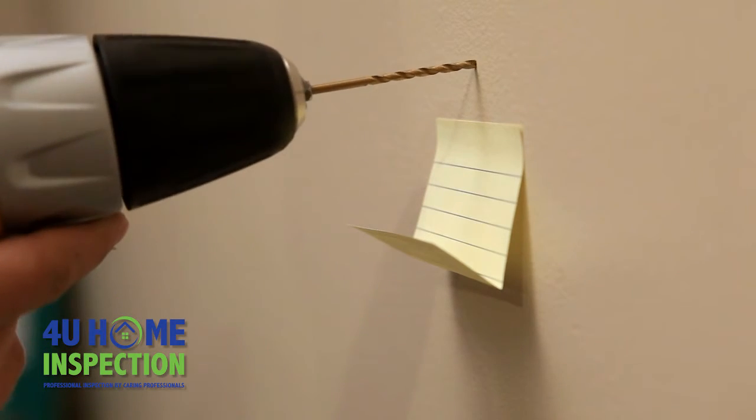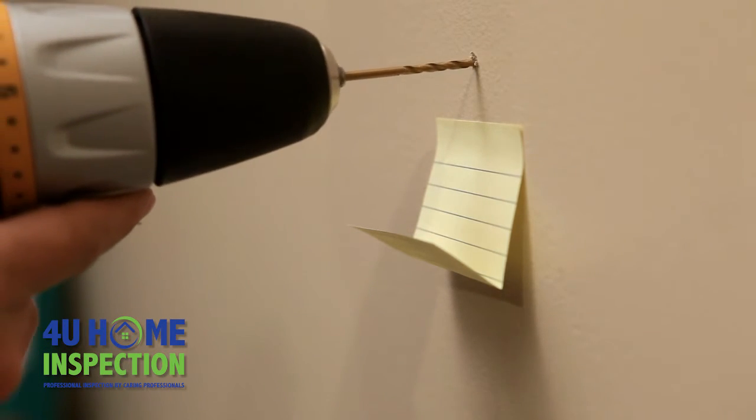When using a drill in drywall, fold and place a sticky note below where you plan to drill. The paper will catch the dust created by the drill, saving you clean up time.